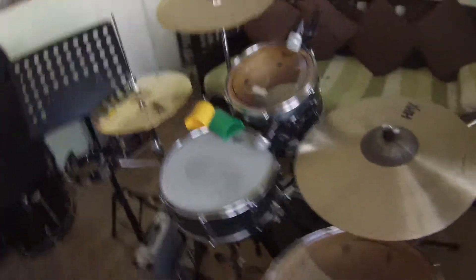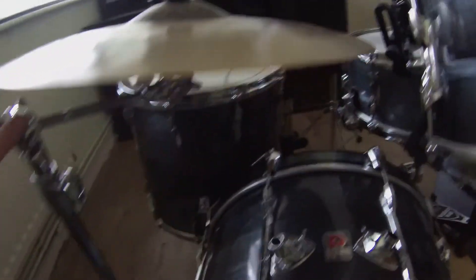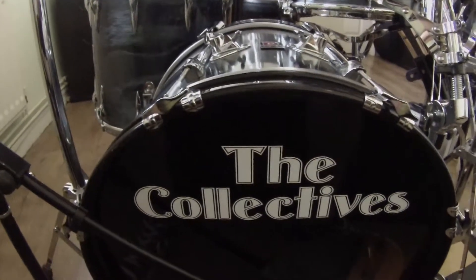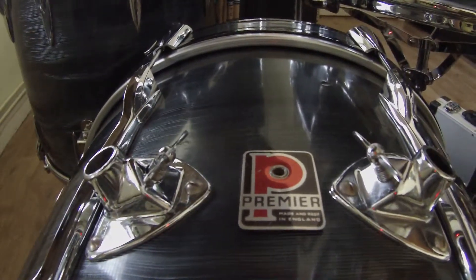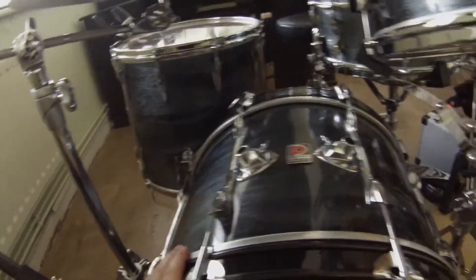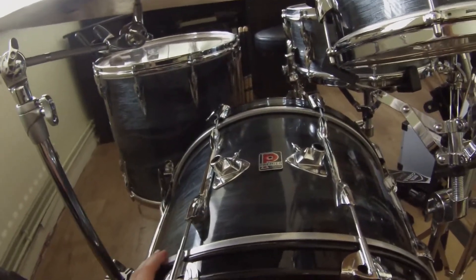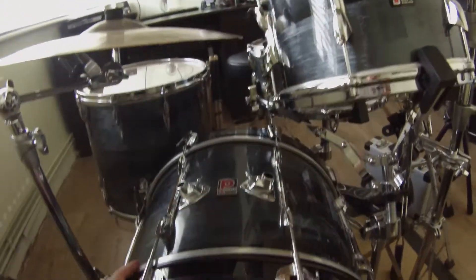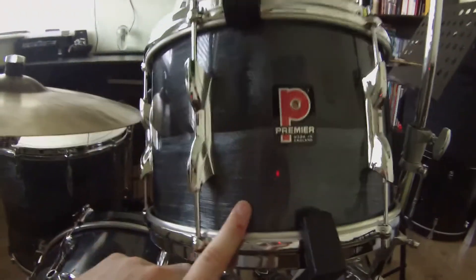I use an old vintage Premier drum kit, which I love to bits. It's actually the first drum kit I ever had, so I was very, very fortunate. Customised bass head for the band I play in, The Collectives. There's the date and the badge I use for my kit. It's been through the wars a little bit. I'm not the first owner — I estimate it's sort of early 60s, maybe late 50s. The bass drum, floor tom and snare drum are all the same age, but I have two toms that are a bit younger.